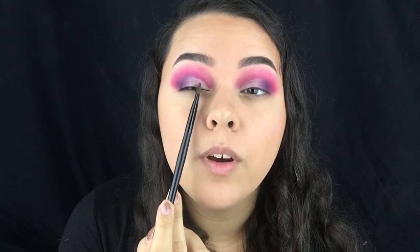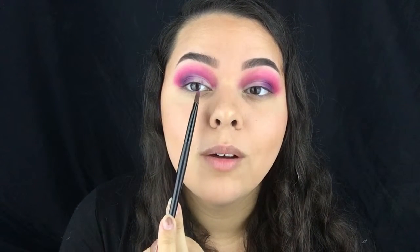Taking this medium concealer brush from Vanity Planet, I'm taking the shade Single and I'm going to pack it on my lid until right about where the color of your eye ends — basically where the pupil ends.